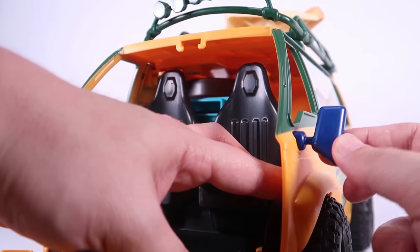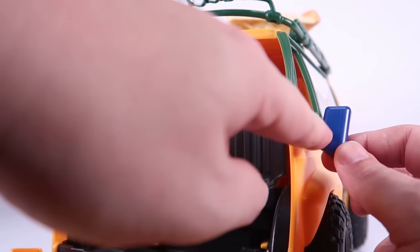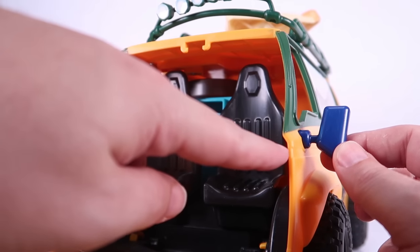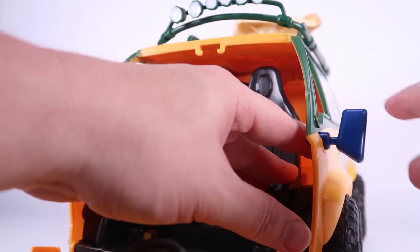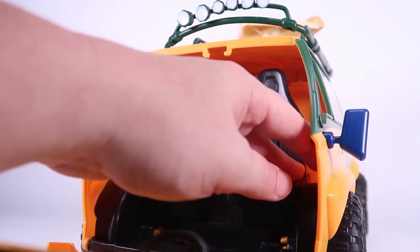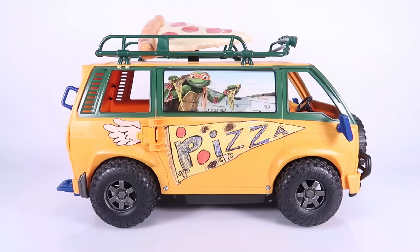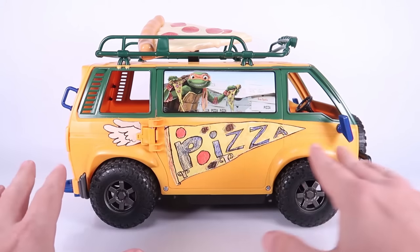One thing you need to be careful of when assembling: the plastic is a bit pliable. When pushing in pieces that have small pegs, you don't want to snap them. I've got some stress marks on here from just pressing it into place — just be careful when pushing those into the socket. And here it is — the Pizza Fire Van fully assembled, all stickers in place.